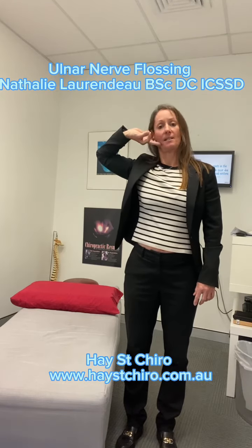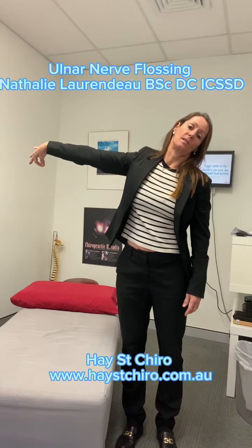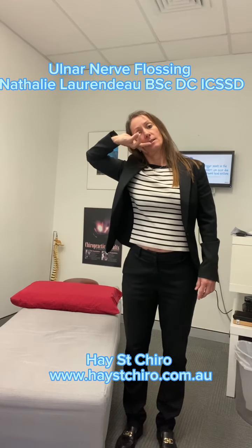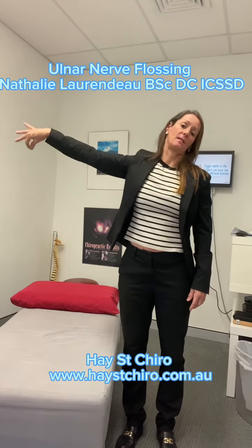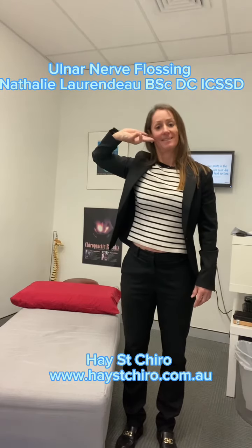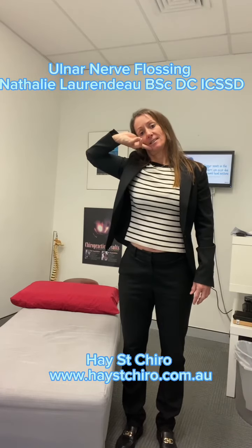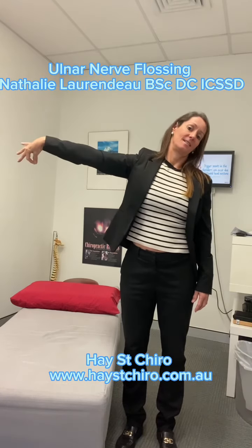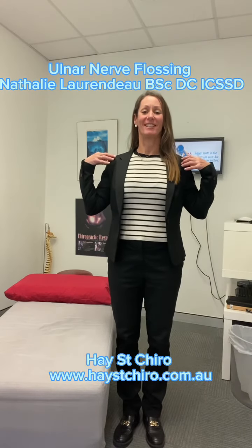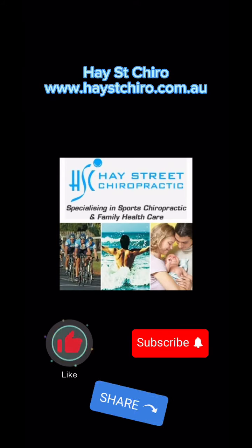Then we're going to extend the hand, keeping the wrist extended and keeping the head into the opposite direction. Bring back in, and then back out. Make sure you keep your shoulder down in a neutral position while you do it, and then back out.